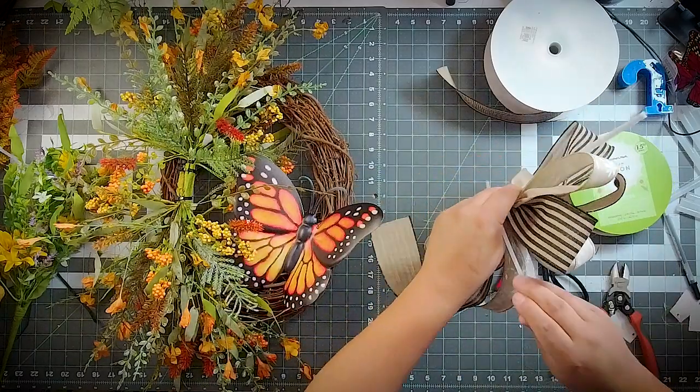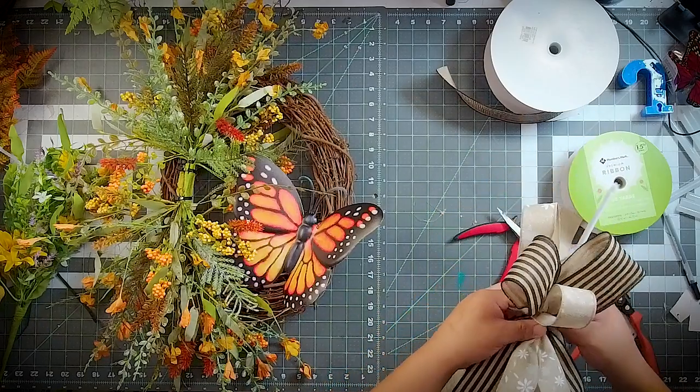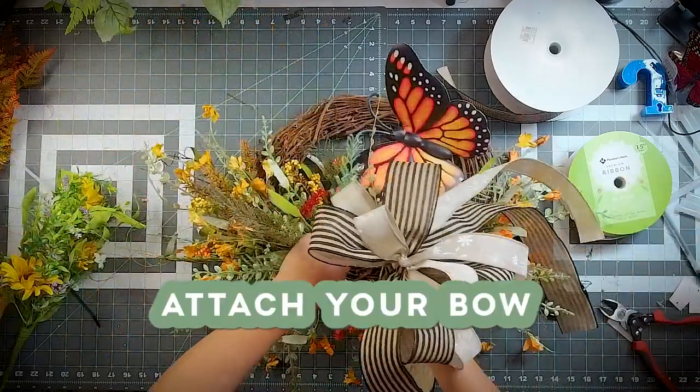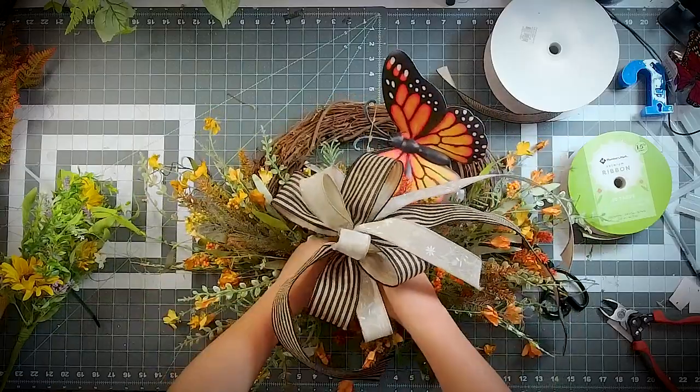Just holding that together, now we're going to zip tie it all together. We'll run that through the grapevine.